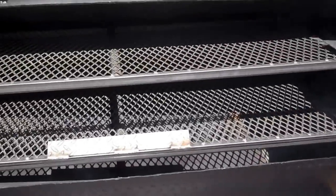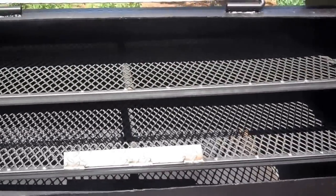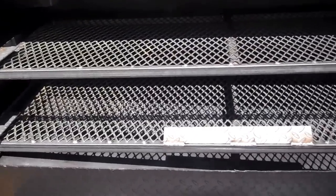There's 20 square feet of cooking space. Or you can remove that top rack and put about a 150 pound hog in there.